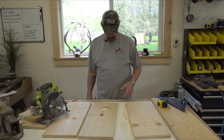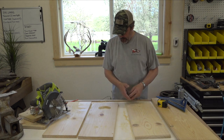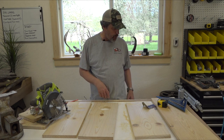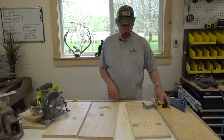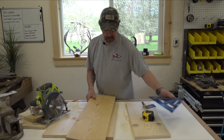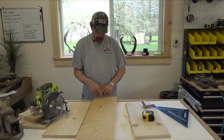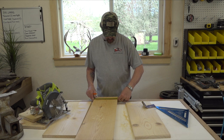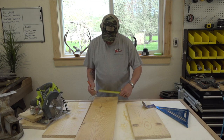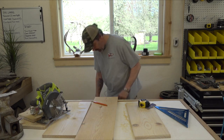Our front is done, our back is done. So now our next thing is to start putting it together. One thing we can do real fast is mark the center for our mounting hole. Come to center, go down an inch and a half, up an inch and a half to center. We are nine and a quarter wide, so we're at four and five eighths. We are an inch and a half down - let's pop a little hole in there.